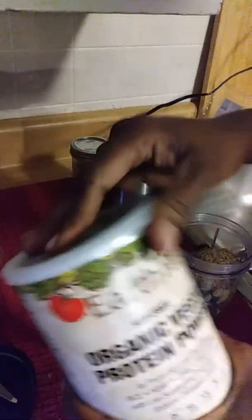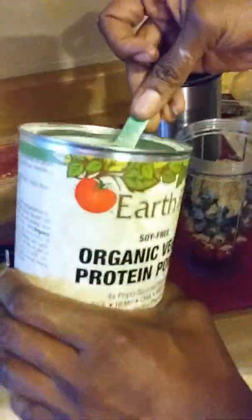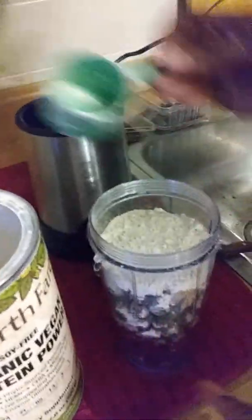We're going to do some organic vegan protein powder. Full scoop because it's a protein kind of night. Our meal is a protein meal — everything that we're eating tonight is protein packed and all vegan.